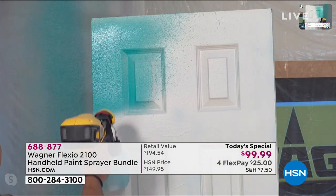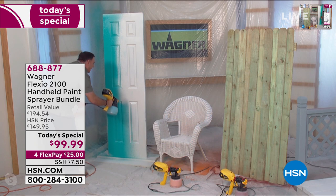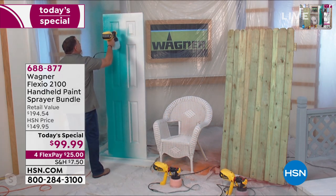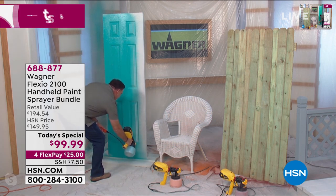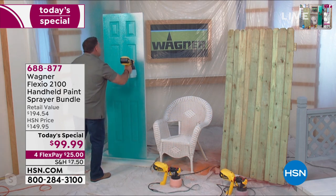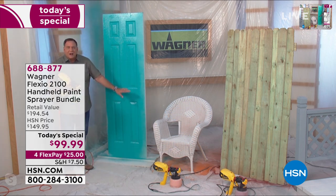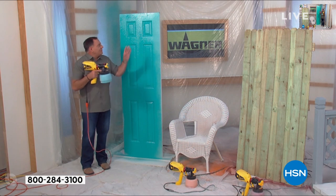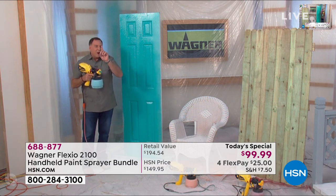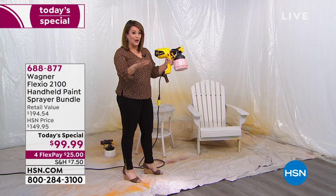Very quick, very fast, very easy. Look at that — doing a very even paint job, not missing anything, putting a lot of product on here. The crazy thing is, because of how it applies, look at what a beautiful job we did in just a couple of seconds. The Flexio 2100 gives you better coverage, more complete coverage, but you're actually going to use less product. I know that doesn't make sense, but that's the way it works.